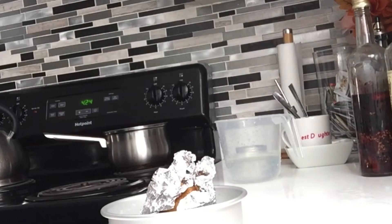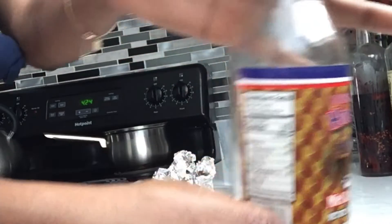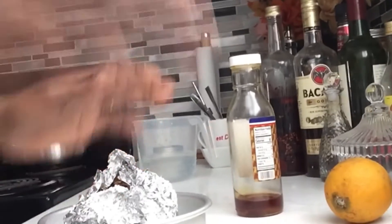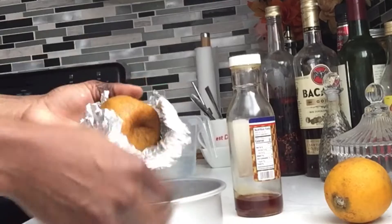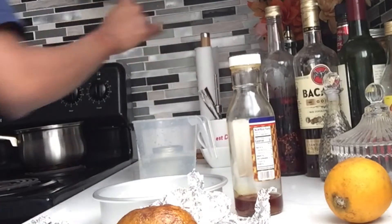So guys, you're gonna get your sour orange, get an aluminum foil, put it inside your oven for like 15 to 20 minutes. Once it's done, go ahead, open it, remove the skin, and then add it to a cup or glass.